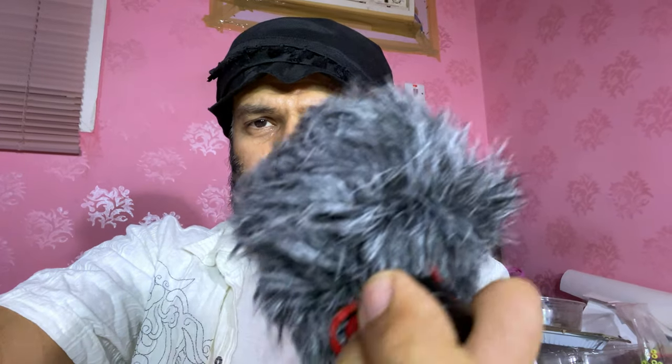We are testing the audio of this cardioid microphone, hoping it will work correctly using the iPhone 11 as a recording device. This is a cardioid pattern microphone — when you move it to the other side you will notice the audio gets lower. I hope our modifications have worked correctly. Thank you and see you in other editions.